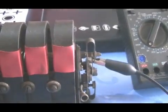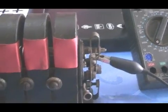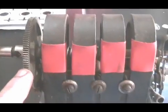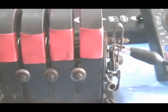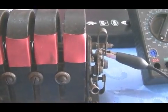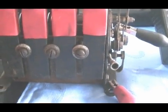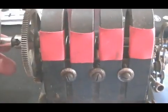Hi guys, just doing a little video for one of the members on the forum by the name of Cultus, who has one of these little phone generators similar to this one. He just wanted to know how it works so he can get his going.